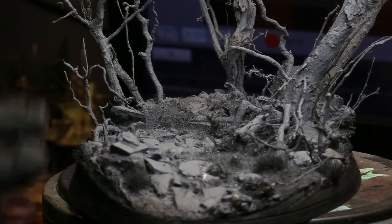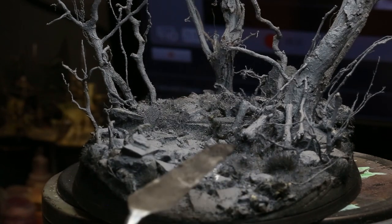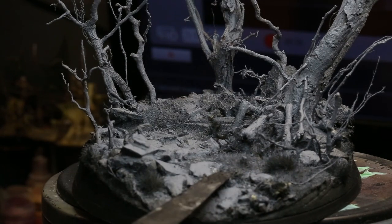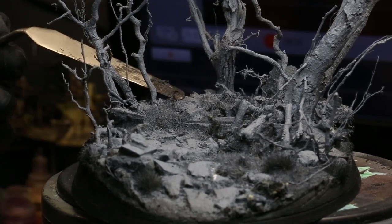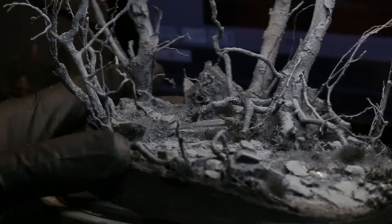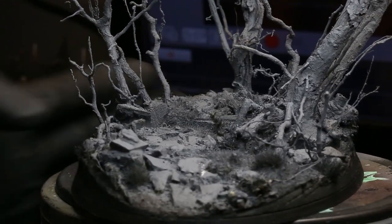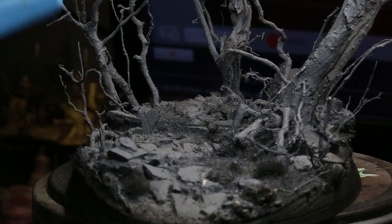So this is where we left off last time. We had all the natural stuff done — all the rocks, the trees, the roots, the grass — and it looks really cool. But we want to make this look a little bit more spooky and give it a horror feel. So I'm going to start working through this base and adding bits to it.